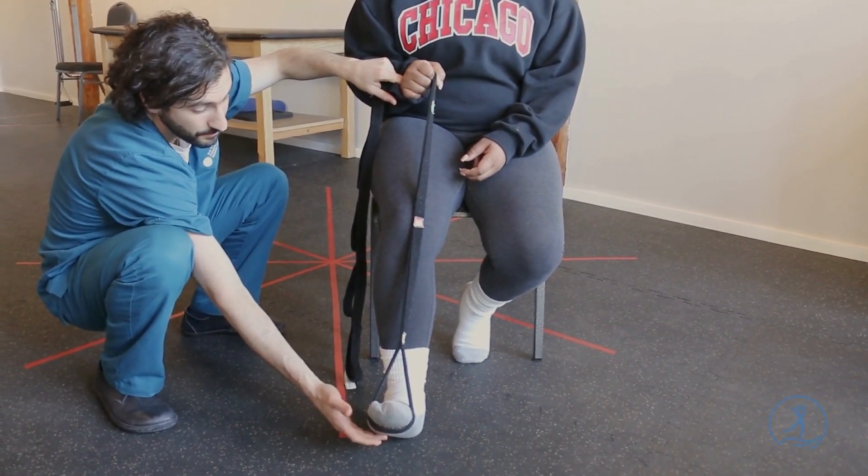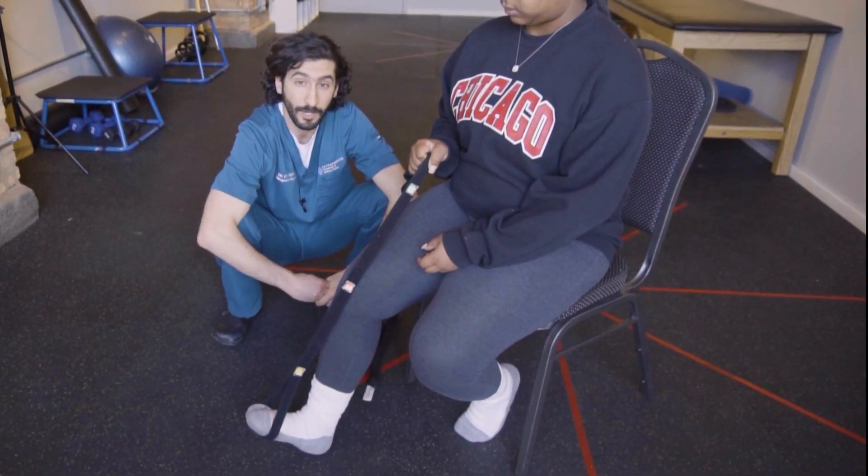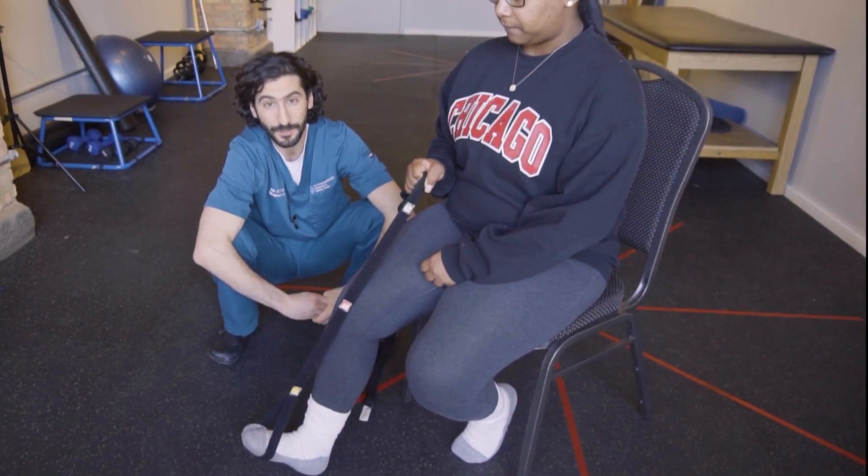You want to feel a nice, big stretch by the bottom of the foot. This is really going to be great for taking pressure off the plantar fascia and help get you out of pain. Those are three great stretches you can do at home.